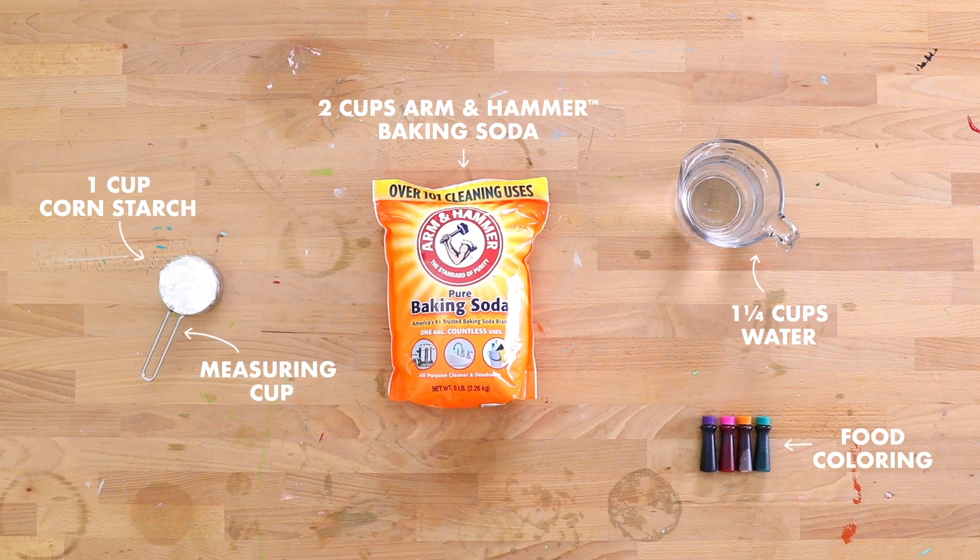Let's get started. Here's what you'll need. All right, we've got all our supplies ready to go.